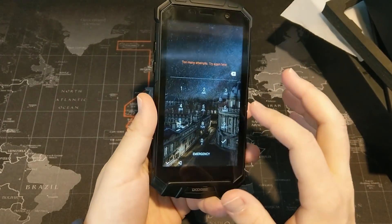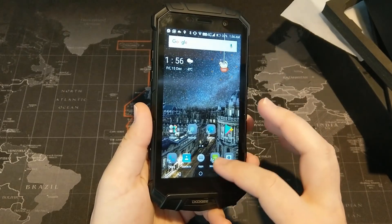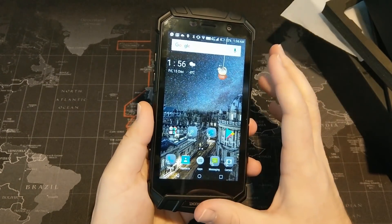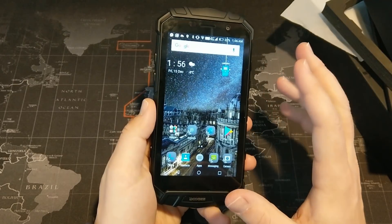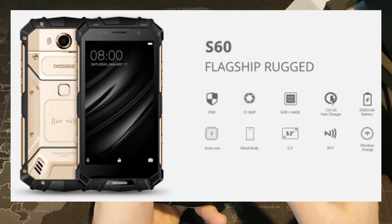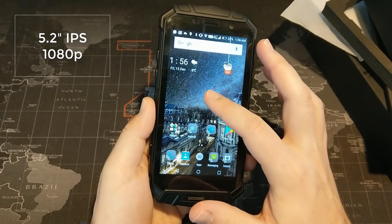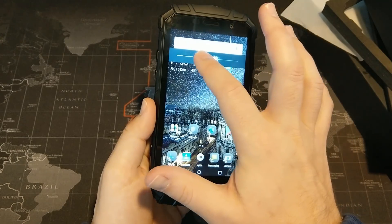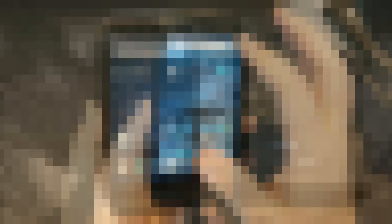This has a 5.2 inch 1080p display, and there are six gigs of RAM on this phone — another one of those things where it just packs in a ton of features at a pretty reasonable price point. Links will be in the description if you're interested. Build quality wise, it's a beast of a phone. The display gets very, very bright, but on the opposite end it does not get very dark, which could be a negative for nighttime use, though it does include some night modes.